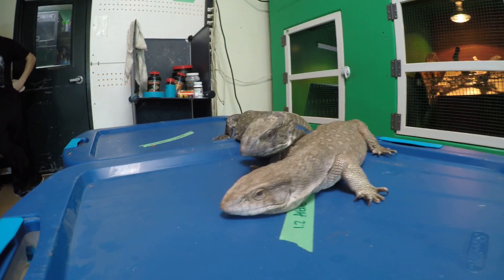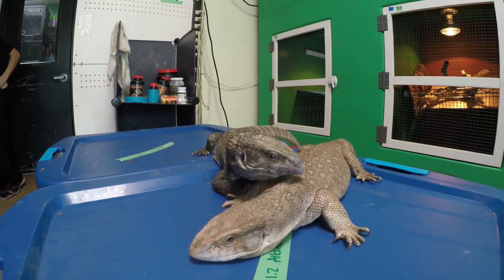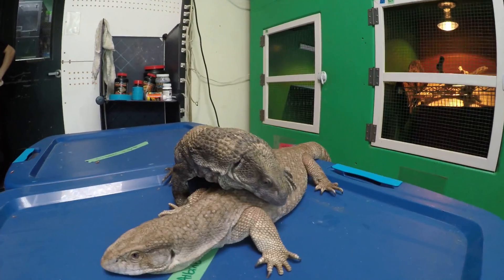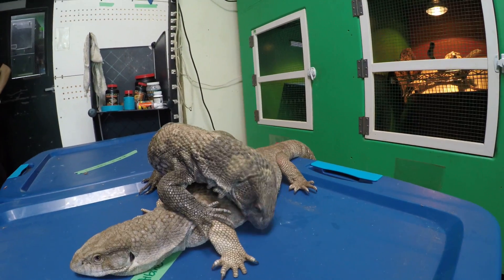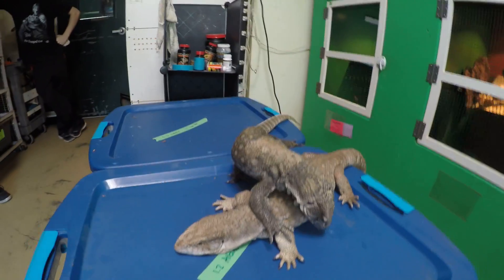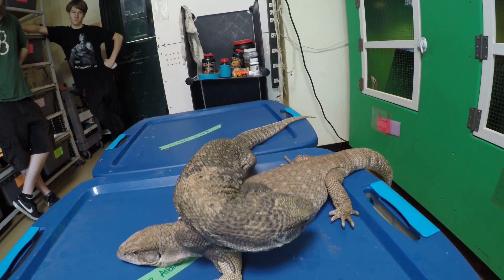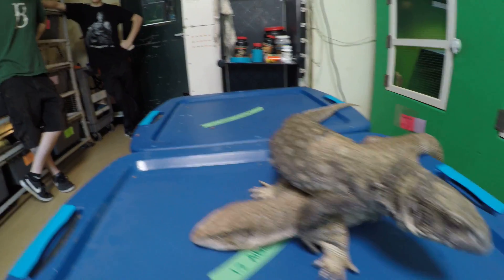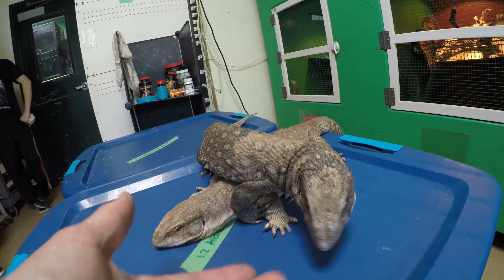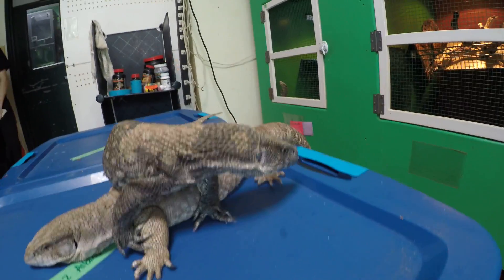So there you go — a bit on sexing savannas. Hopefully you can see there's really no one thing. You need to look at the overall appearance of the animal. And just the way this male is receiving her — if we left these guys together, he would breed her. He knows the difference. He saw quickly for that mouse.